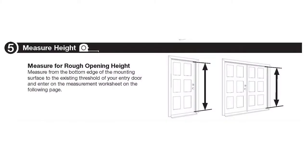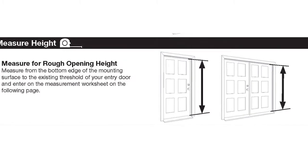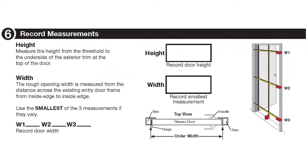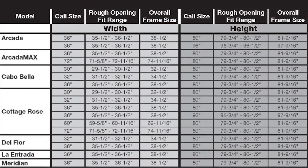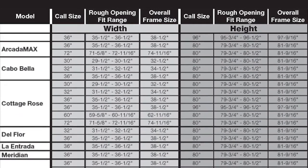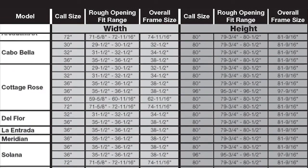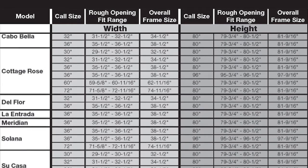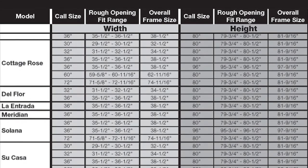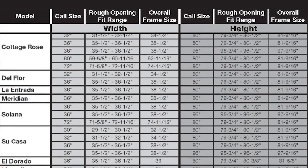Once you have measured for height and width, refer to the chart shown to determine which model and sizes will fit your opening. If your opening height and width measurements are within the rough opening fit range listed for the size and model in question, that door size will fit your opening when properly installed. If none of the security doors listed will fit, you have a non-standard size opening and will need to order a custom-sized security door using the rough opening measurements you just recorded.